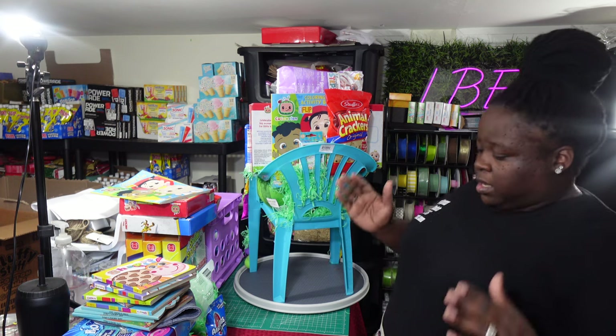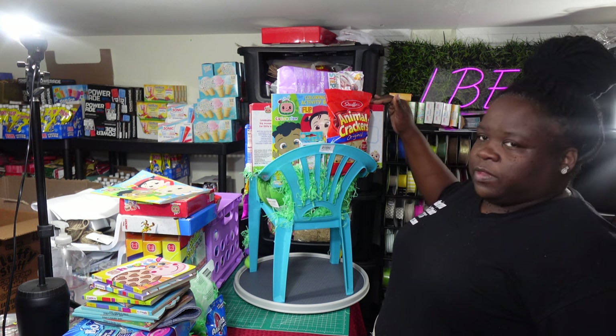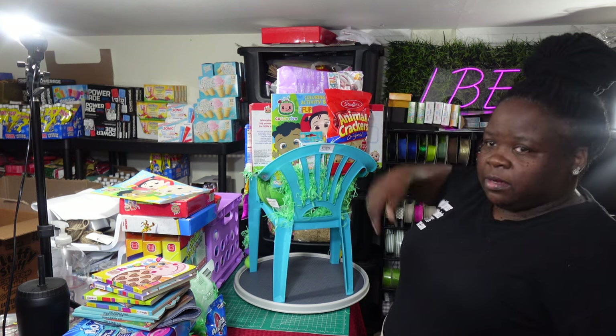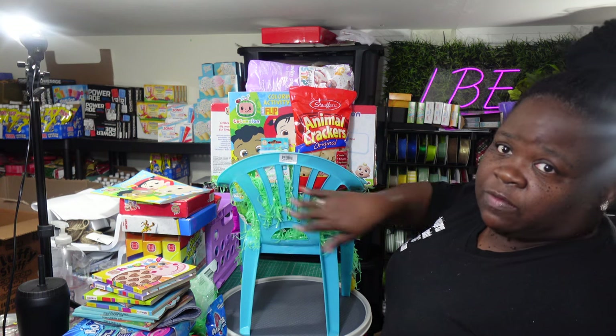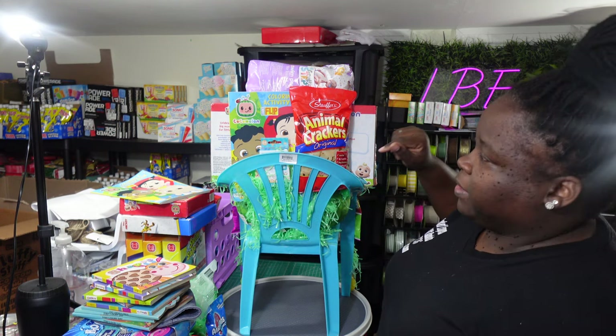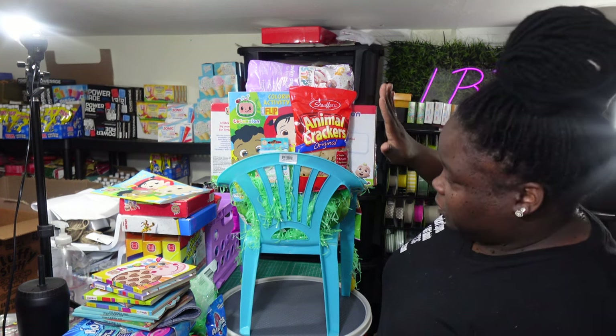Some of you guys are pros at this — y'all are killing it in these designs, honey! Y'all got me pulling out these chairs. Anyway, I pulled out the chairs and connected the pool and the float together, so that made like a backer. It still left a gap, so the back here is stuffed with Easter grass to fill in that space.